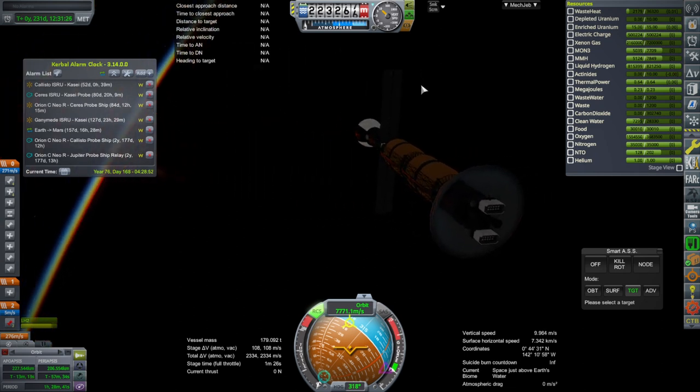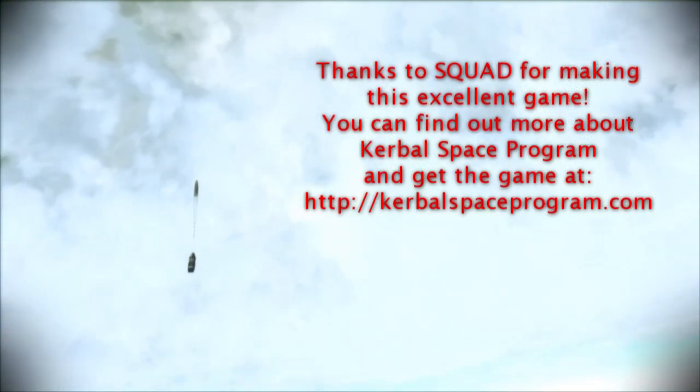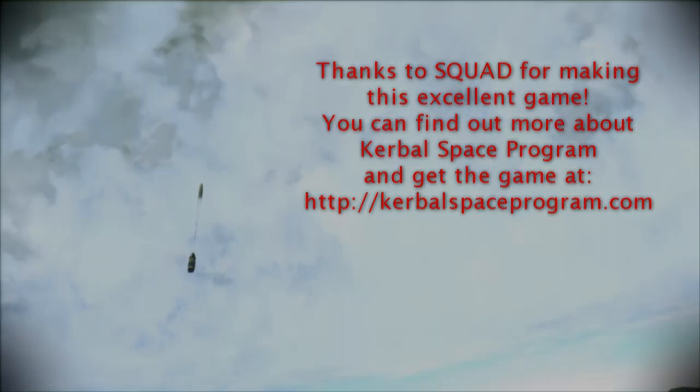With that, thank you for watching. Hope you enjoyed this video. If you did, please do press like. If you have any comments or suggestions, please leave them in the comment section below, and I'll see you next time. Bye.